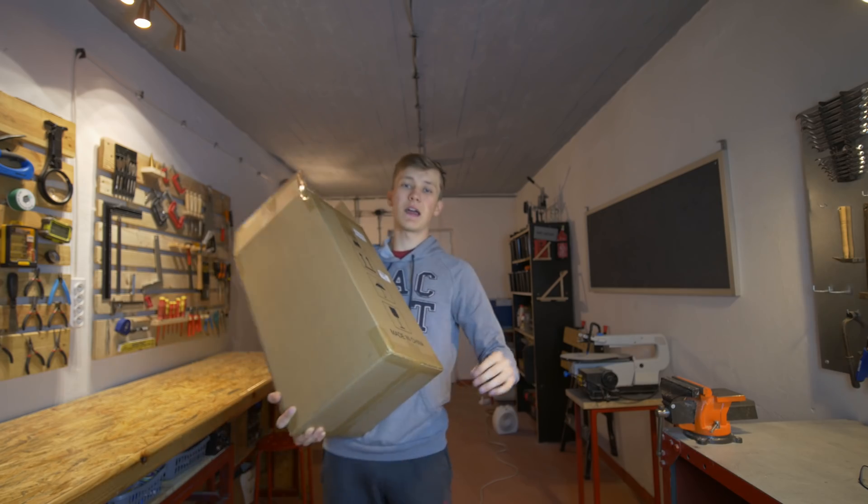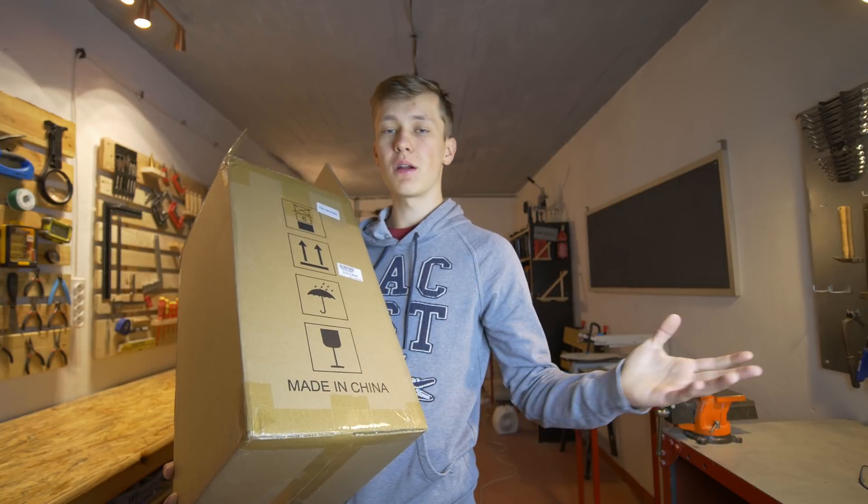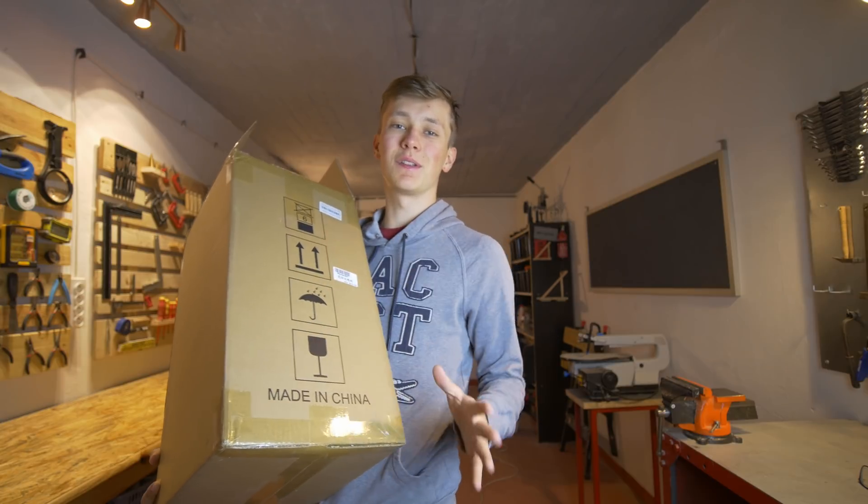Do you know what is an FDM printer? FDM uses filament for printing — that's the most popular printer, like the Ender 3 or any other. But this is not an FDM printer. This is something completely different.